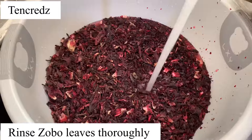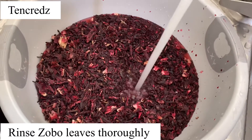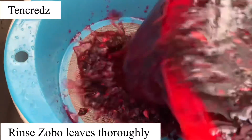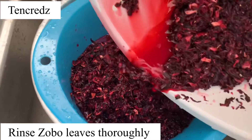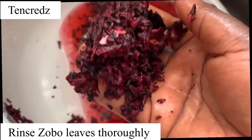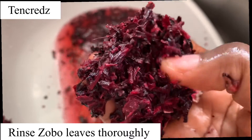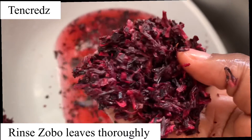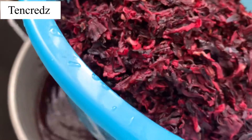This is the most important part of making zobo tea: you need to rinse your zobo leaves thoroughly. If you don't wash it thoroughly, you'll end up drinking sand and you won't enjoy it at all.